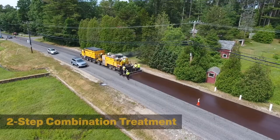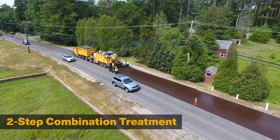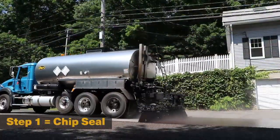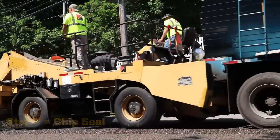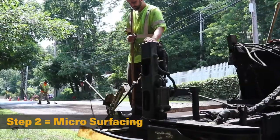Cape seals are a two-step combination treatment for cost-effectively restoring moderately distressed pavements. Step one of the cape seal process is the application of a chip seal, and step two is covering the chip seal's exposed aggregate with a micro surfacing wearing course.